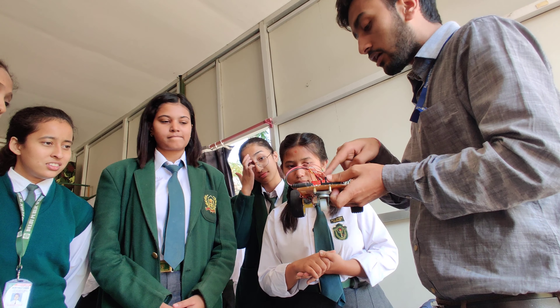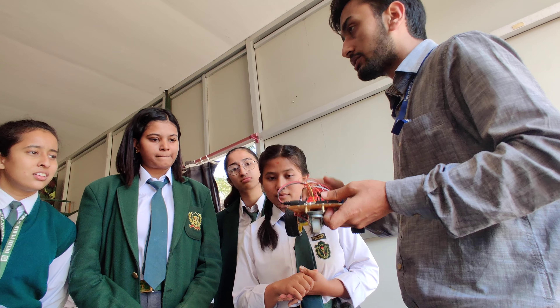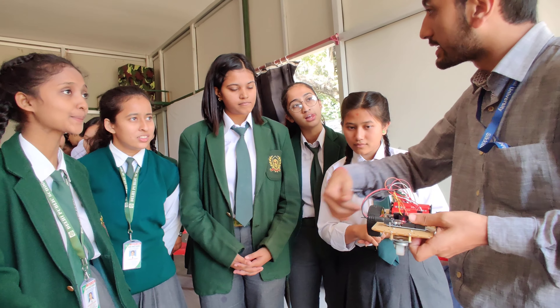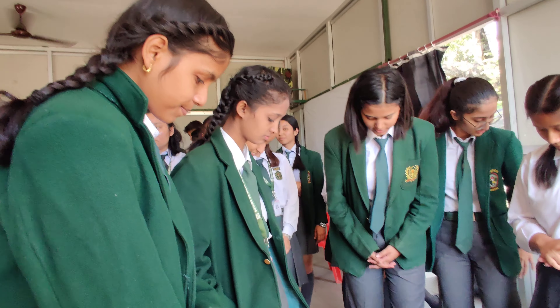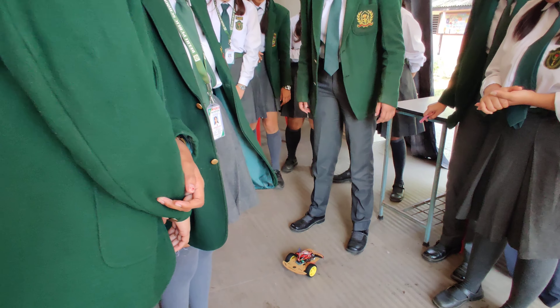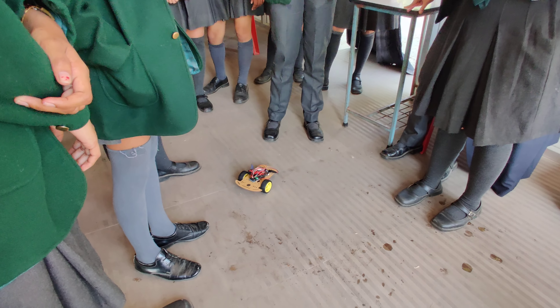Our Arduino has the capability to read instructions line by line. So whatever you wrote first — to go forward for three seconds — it is going there and it will continue for some time. Your first robot is moving — you all created something!